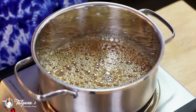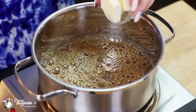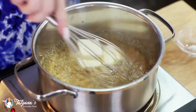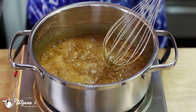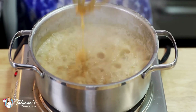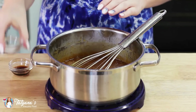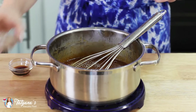Look how beautiful that is — now we're ready to add the rest of our ingredients. I'm going to add in four tablespoons of butter. Once the butter is melted, go ahead and add in half a cup of heavy cream.